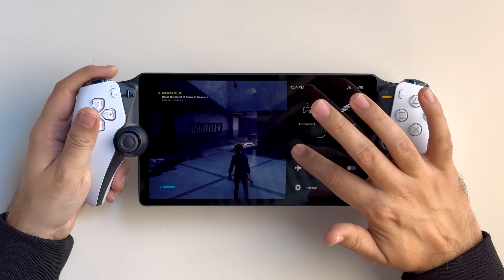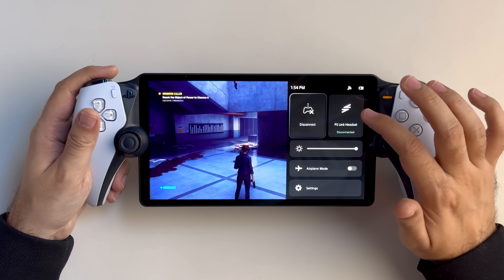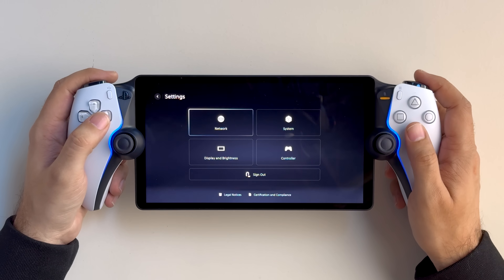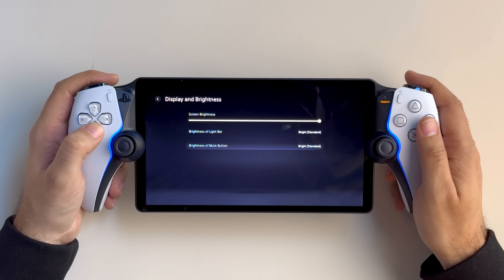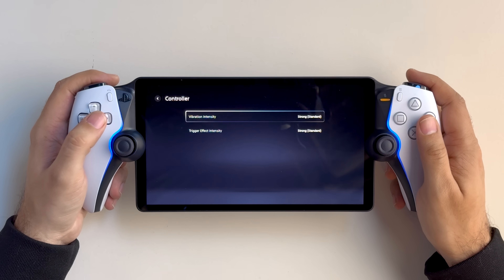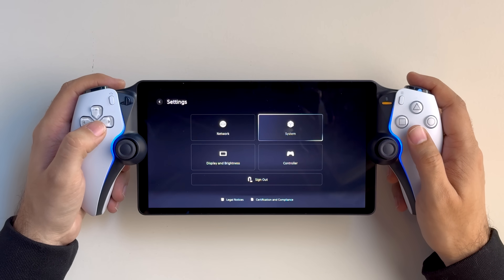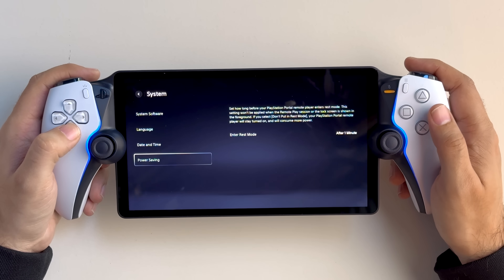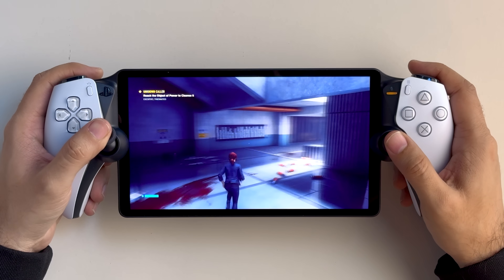At max brightness — oh man, when you go dark, it goes dark. So we'll check that out. Checking the settings: network settings, display and brightness, controller — vibration intensity and trigger effect intensity — system, device information, reset options, updates, language settings. All the really basic standard stuff, so not a lot of fine-tune control on the settings here. Not that there would be much, because again this is a remote play device and it's focused on that.